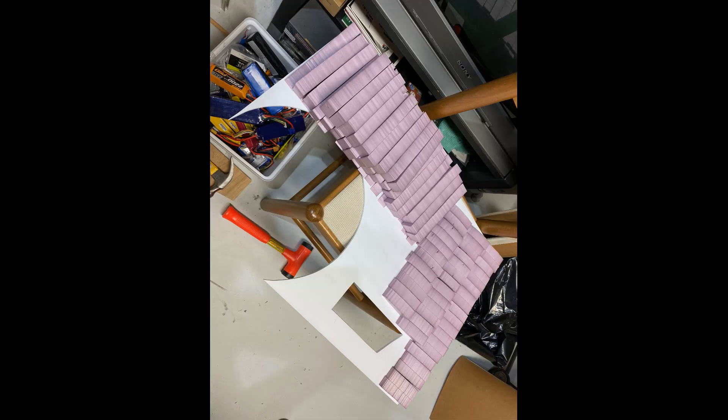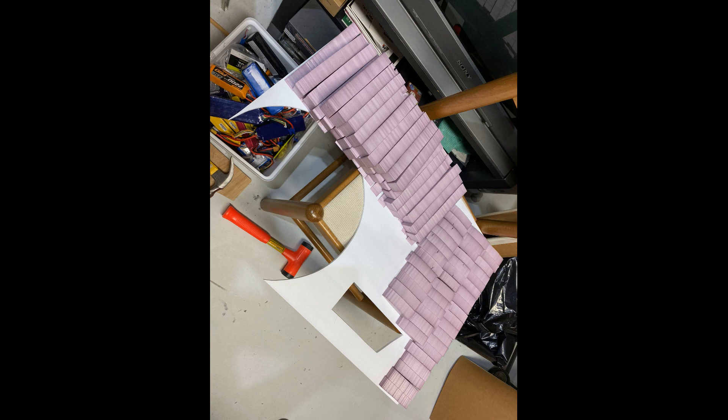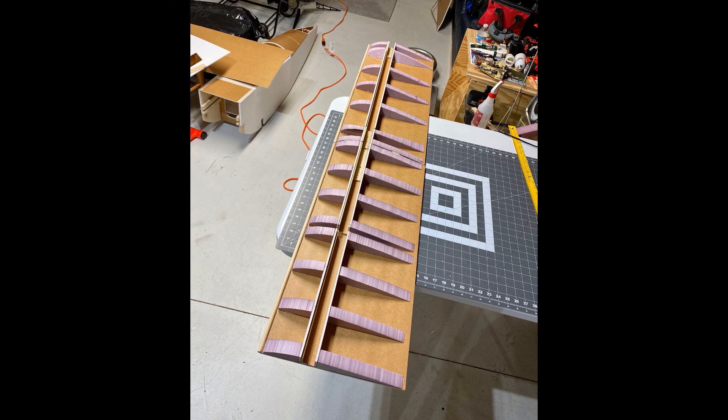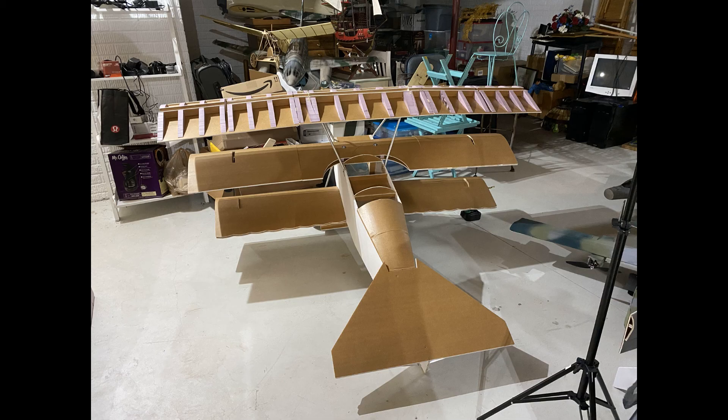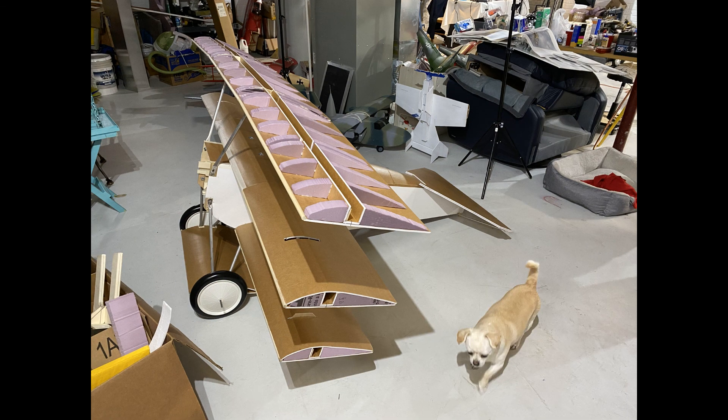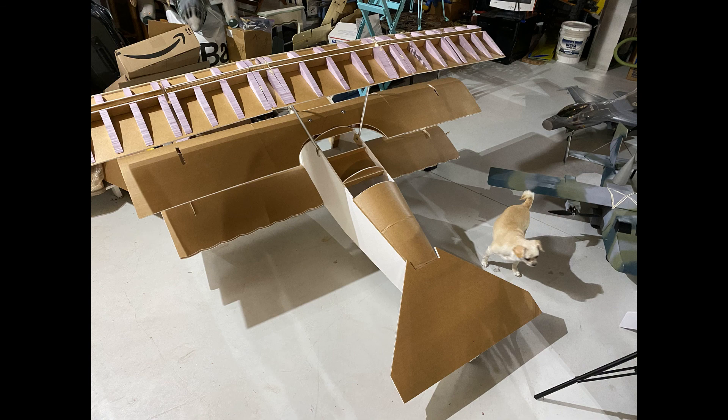Here you can see all the wing ribs for the middle and top wing being put together. You can see the internal structure with the yardsticks — those spars run all the way out as yardstick spars and shear webs. Here's a dry fit of some pieces. You can get an idea of the scale with my dog. Those are Williams Brothers third-scale vintage wheels.